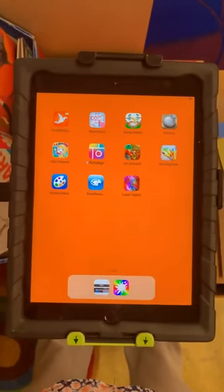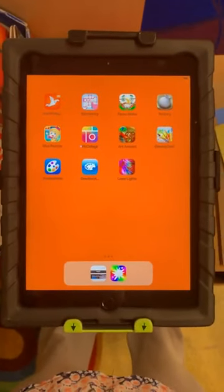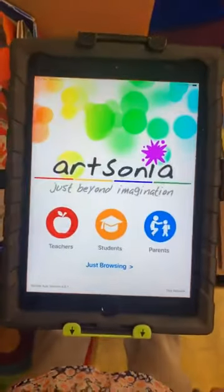When you are all done with your artwork, you're going to go over to an iPad station if one is available. If one is not available, you can free draw until one is. You're going to click on the Artsonia app.